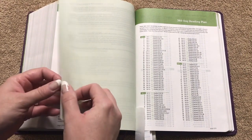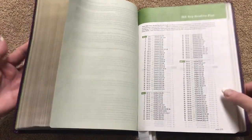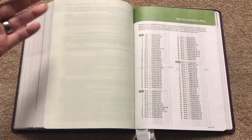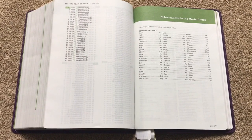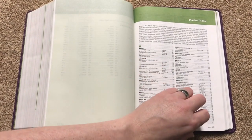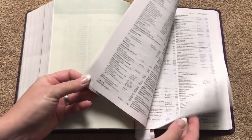We're going to get to the reading plan — a 365-day reading plan that goes directly through from cover to cover. I like to break it up and read both Old and New Testament every day as well as Psalms and Proverbs. Then we're going to have the abbreviations, the master index, and the pages for the master index — quite a few pages, lots of information in there.